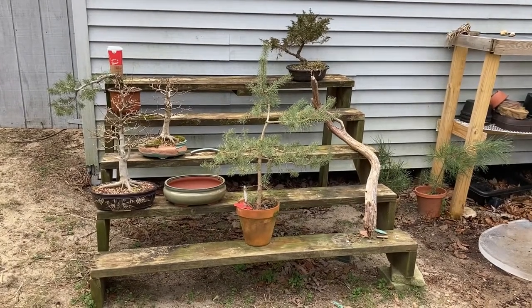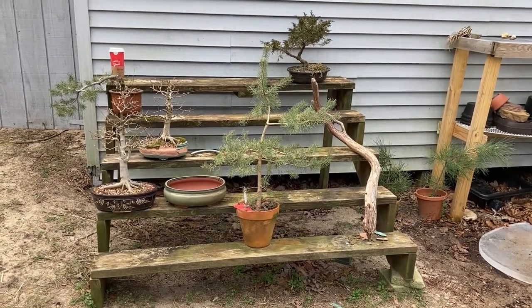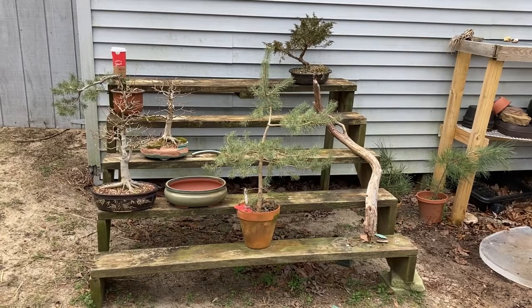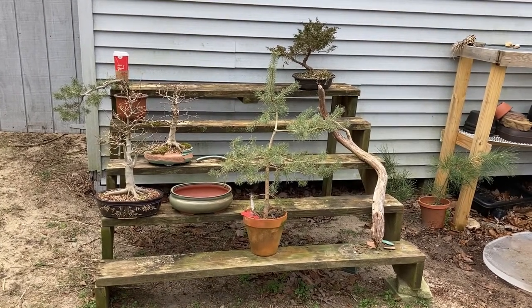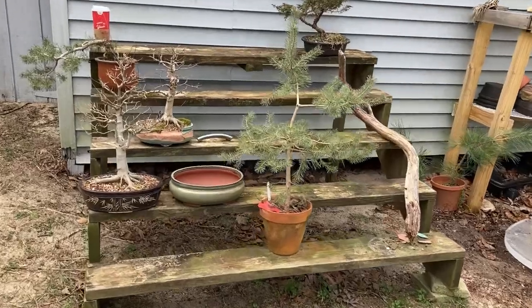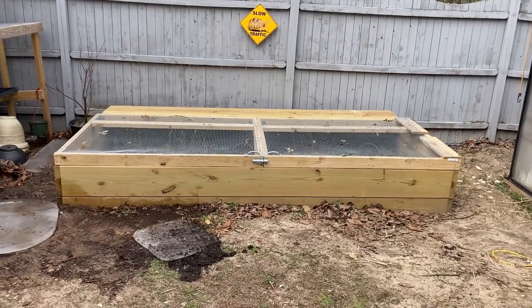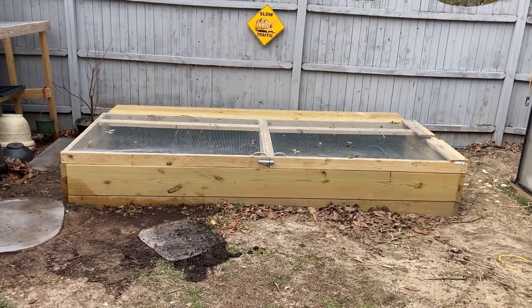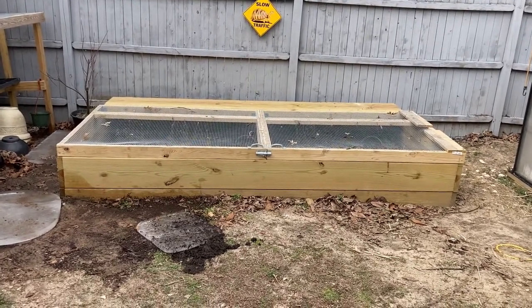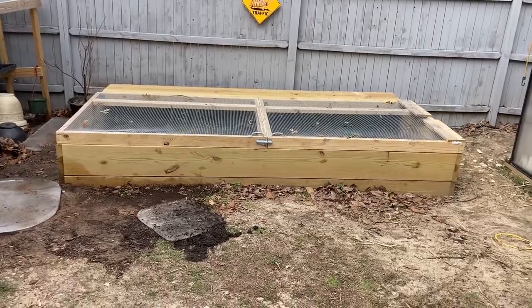These are all junipers, pines, and maples. They all stay outside all winter, so there's nothing to do with them besides a couple that need to be repotted. Once we start getting new growth we'll start trimming them back, but they're good to go for now. This here is our hatchling enclosure, and that doubles as not only a hatchling enclosure during warmer weather but also to keep fragile deciduous seedlings. I'll take you in closer and show you that.